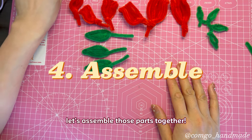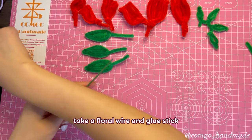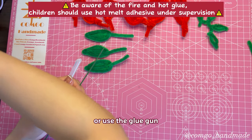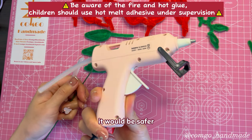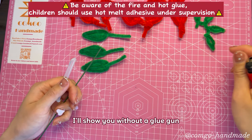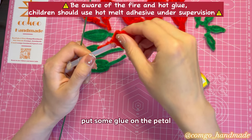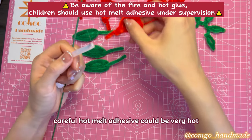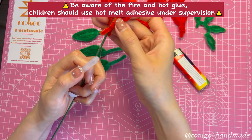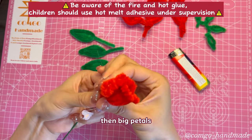Let's assemble those parts together. Take a floral wire and glue stick. You can use a lighter to heat it up, or use the glue gun — it would be safer. Heat up the glue stick and put some glue on the petal. Be careful, hot melt adhesive can be very hot. Assemble small petals first, then big petals, adding more details as you go.